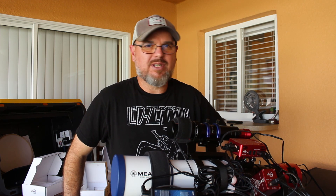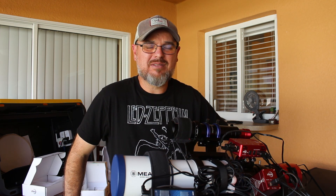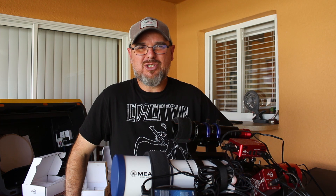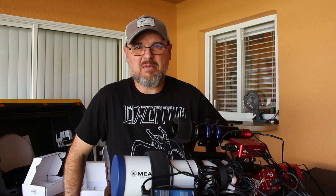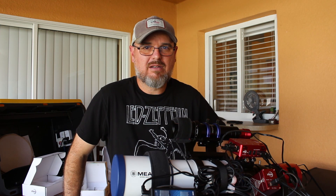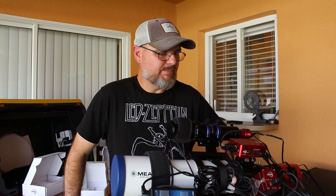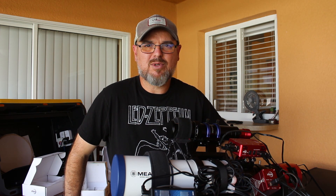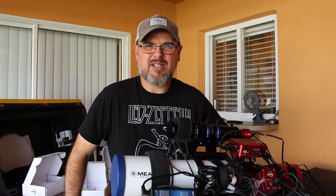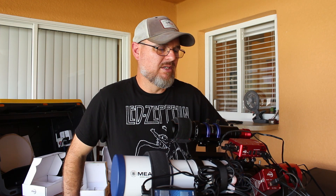I'm going to test this — hopefully I get a working camera. I might throw my 290 on the back of the filter wheel; it's a mono camera and it'll take a picture, it just doesn't cool down. I'm going to use this thing, get the feel of it, see how it works, see if I like it. I mean it's a lot less to deal with, that's for sure.